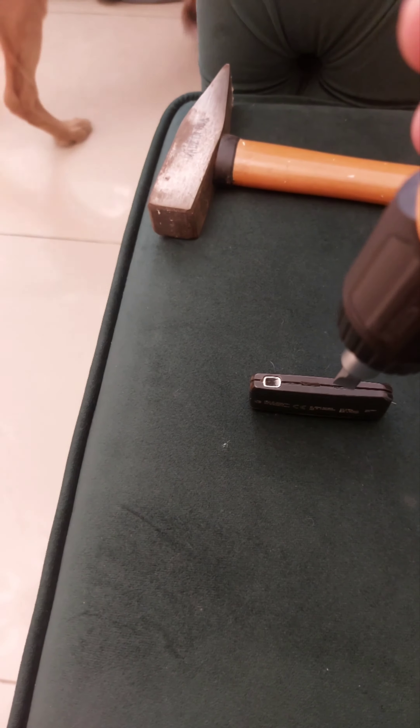Inside there's a double-sided tape and the battery. This is how the inside looks — the batteries are actually stuck. I've pulled out one side using a nose plier and the other side is still stuck, so you can see how I'm doing this.